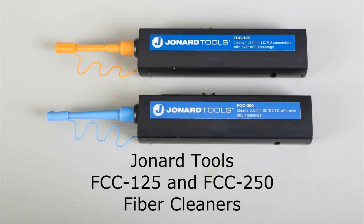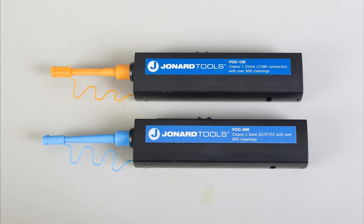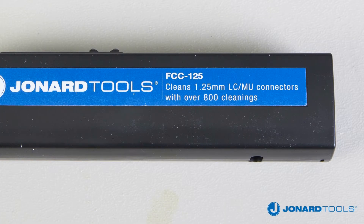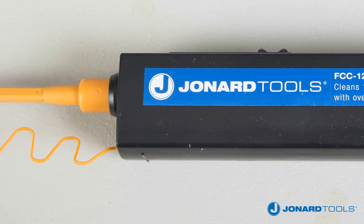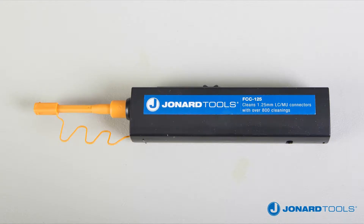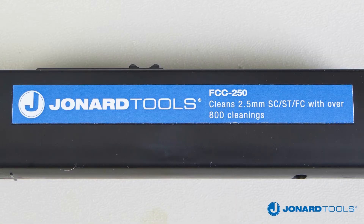The Jonar Tools FCC 125 and FCC 250 quick-click ferrule and face cleaners are designed to provide exceptional cleaning performance. The FCC 125 cleans LC and MU connectors beyond the critical fiber core area and cleaning deep into the contact area of a bulkhead adapter or connectors on fiber optic cables. The FCC 250 does the same for FC, SC, and ST connectors.